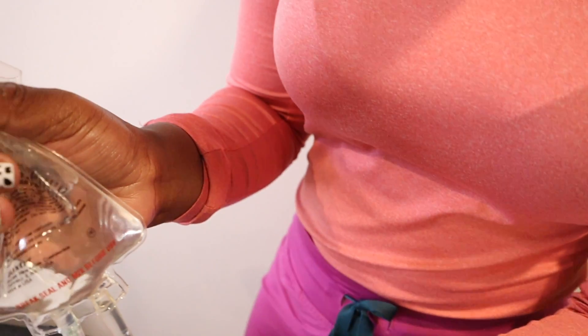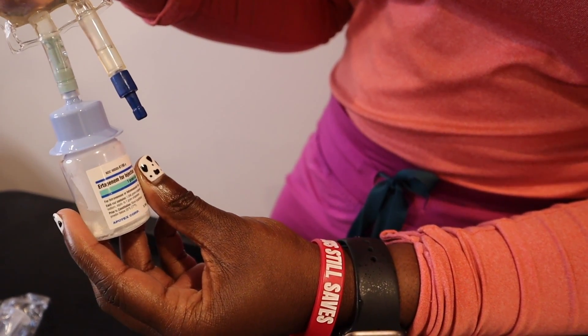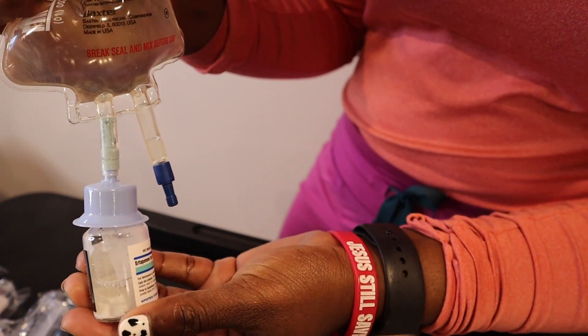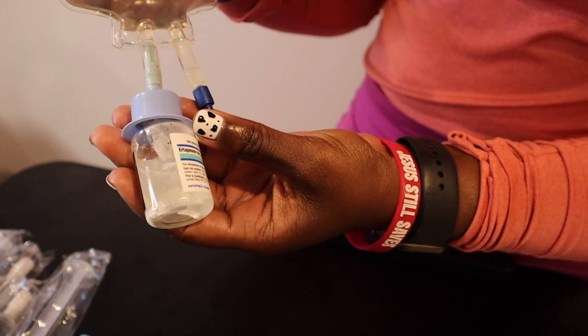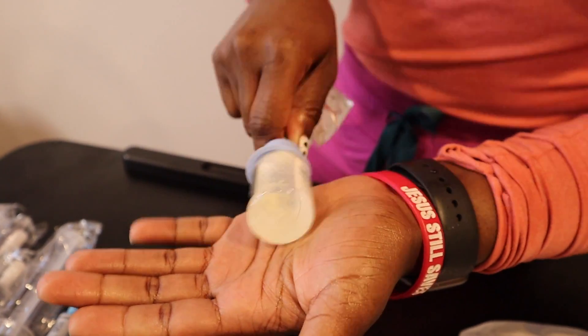Okay, so the seal is broken. Now we are going to squeeze the bag to bring solution into the vial, but we're only going to squeeze until the vial is half filled with the solution. We don't need to fill it the entire way, just enough to dissolve the powder. Okay, we have enough solution inside of the vial.